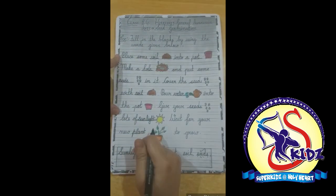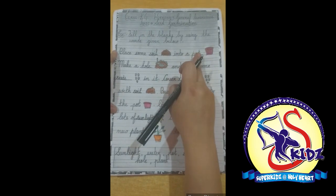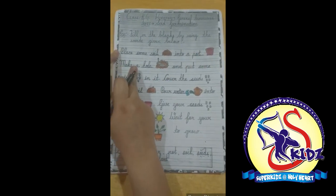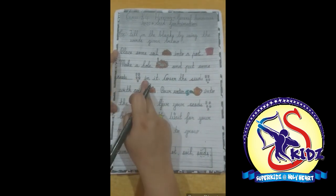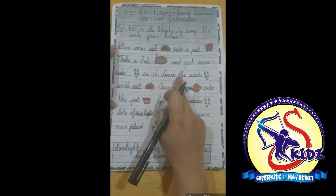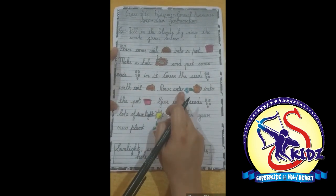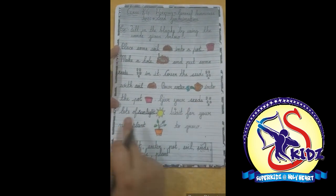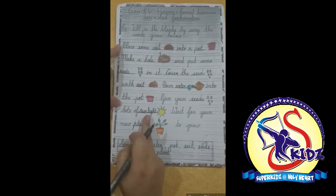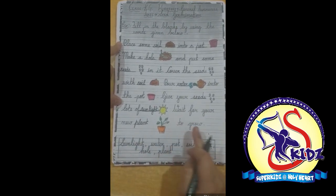Let's revise again. Place some soil into a pot. Make a hole and put some seeds in it. Cover the seeds with soil. Pour water into the pot. Give your seeds lots of sunlight. Wait for your new plant to grow.